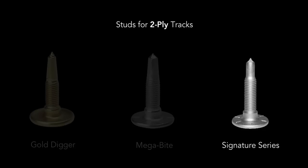The stainless steel Signature Series stud may be right for you if you do more trail cruising. Stainless steel is not as hard as the hardened steel, but it holds up great.